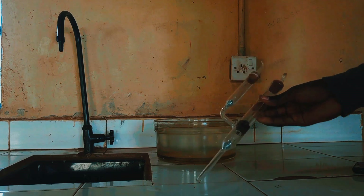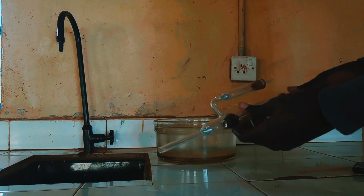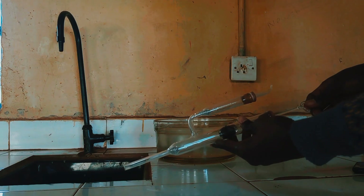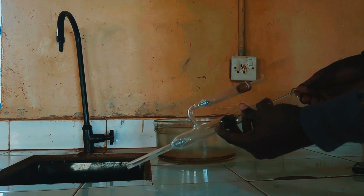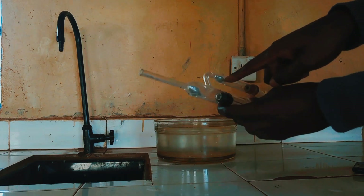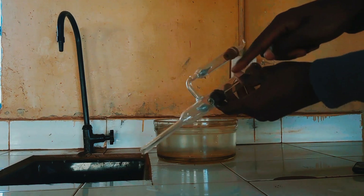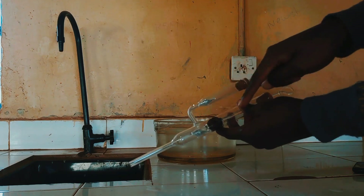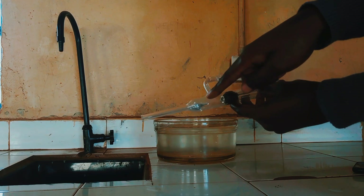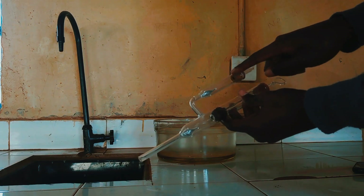This is the force pump gadget. If you look at the force pump, we have the piston here — a piston that can move up and down. Then we have two valves: this valve here and this other valve here. These are two adjustable, movable valves. Then we have the barrel here, and then we have the chamber here.